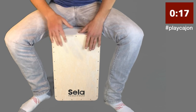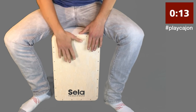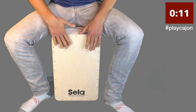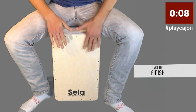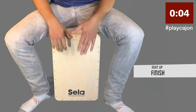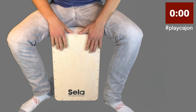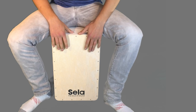Try and speed it up, try and follow me. And now just some singles on the bass and slap — try and speed it up.